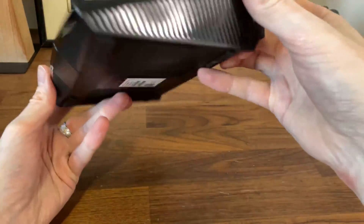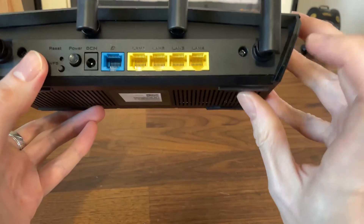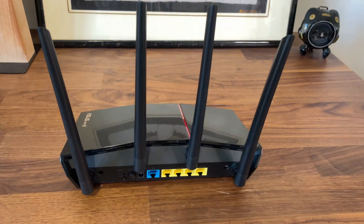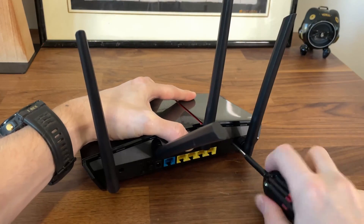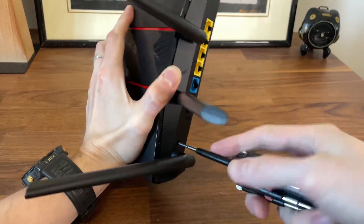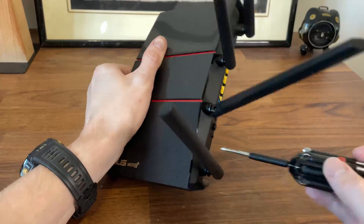Before opening up the Asus RTX 5500, note that there is a seal at the top of one of the screws from the rear side. This is actually the second time I opened this router, so the seal is long gone. Will it void the warranty if you break the seal? It shouldn't in the US, but every other country has its own rules and regulations. Still, it's not really fair for them to discourage router disassembly.